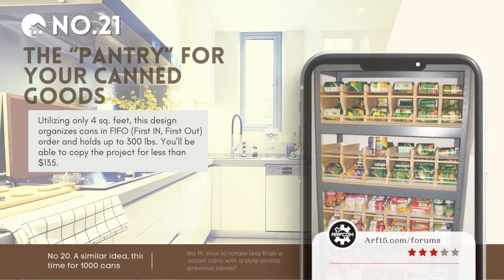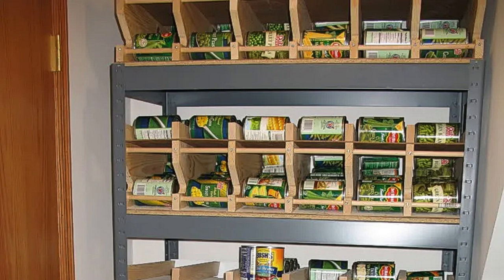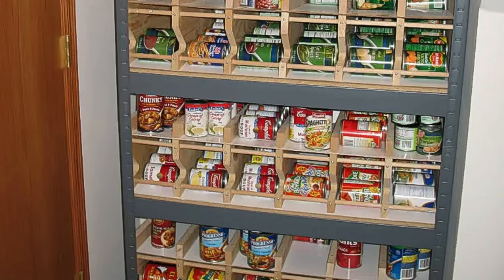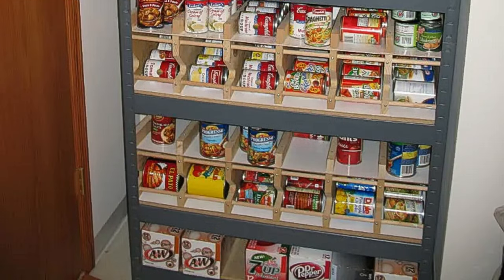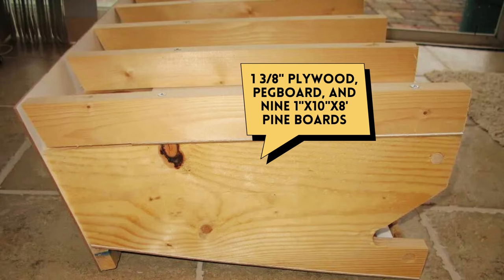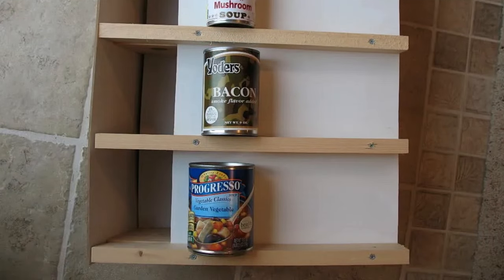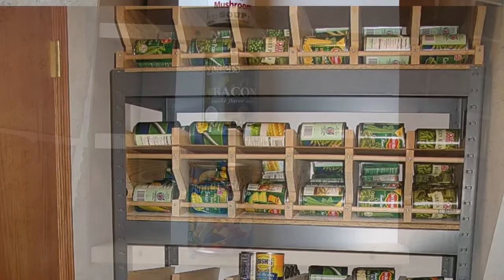Number 21: The pantry for your canned goods. Using just 4 square feet, it rotates cans in FIFO order, holding up to 300 pounds. For under $135, craft this from 1 3/8-inch plywood, pegboard, and 9 1x10x8 pine boards. Build in two sections for easy mobility. Its transparent pegboard design ensures quick inventory checks, plus customizable rows that can be adapted to different can sizes.